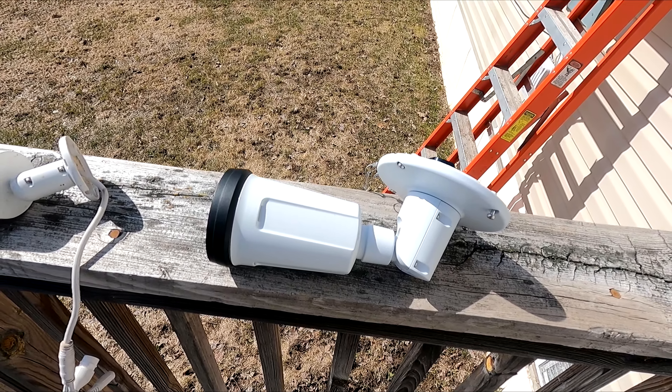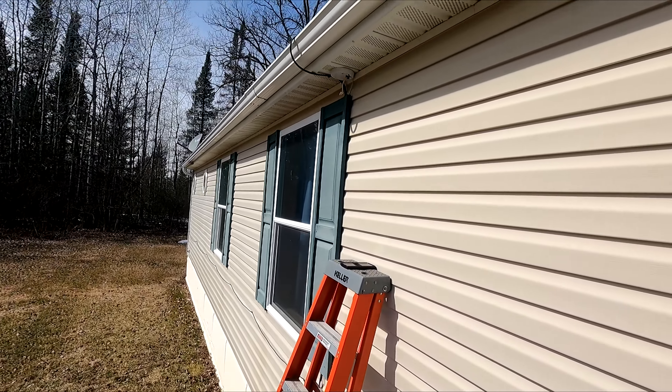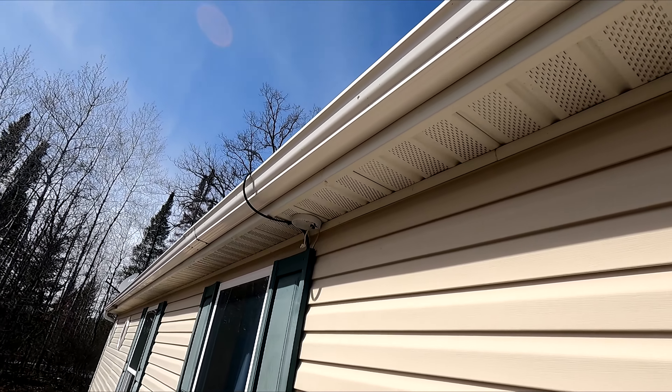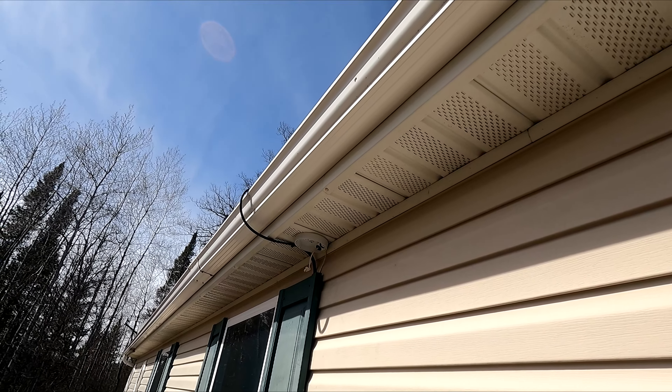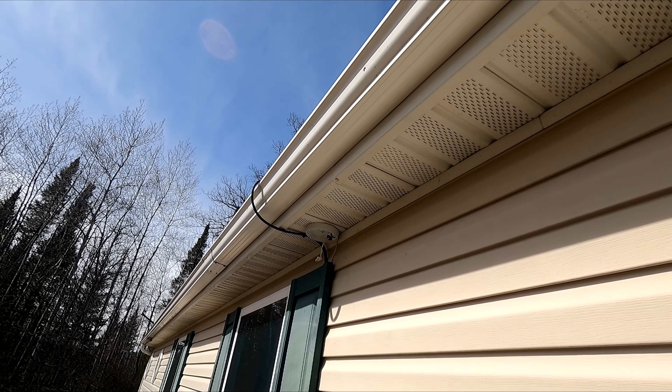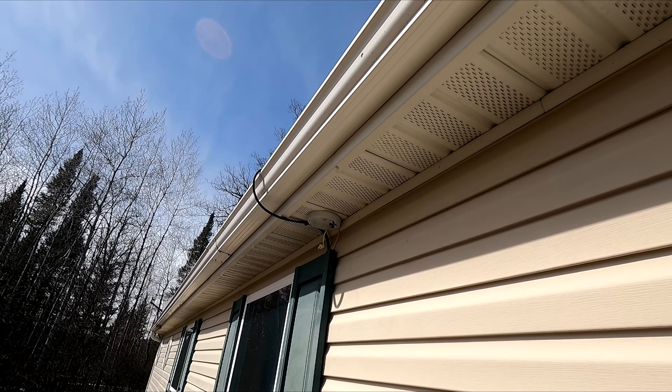So I've started to change out the box up here where it goes. I've got the box kind of installed and I need to go ahead and get the rest of it done. I'll let you guys watch that and we'll get this thing hooked up and running.